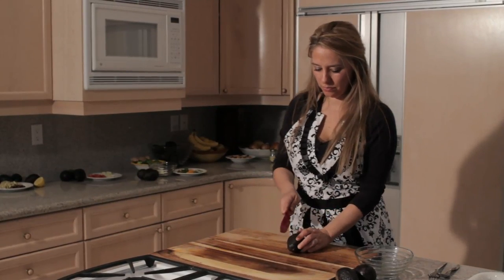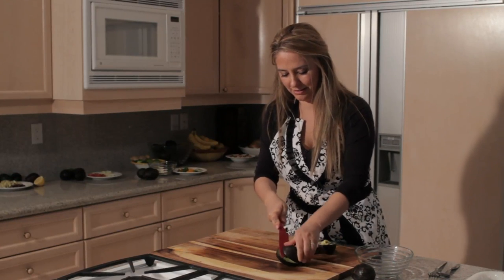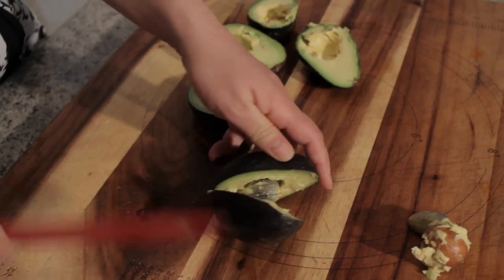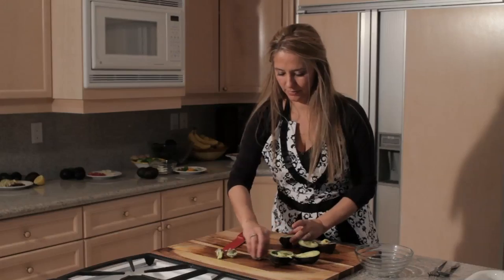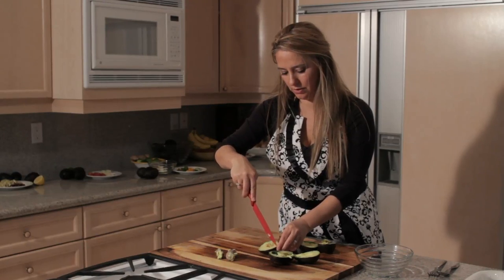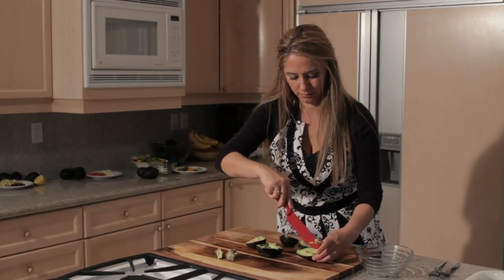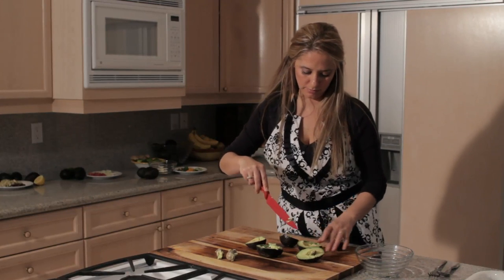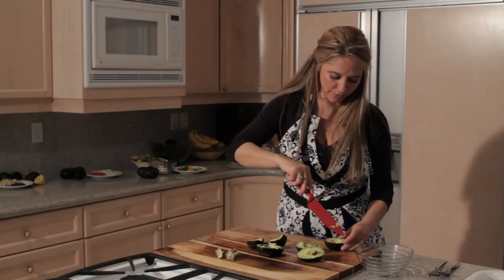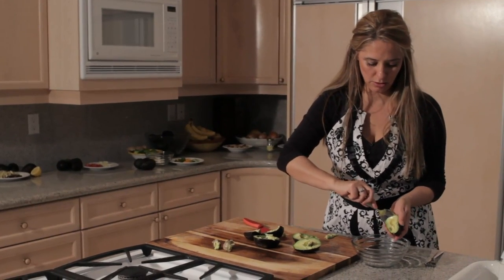First we'll slice the avocados in half and remove the pit. Then just slice these and cut across this way also, so they're like diced inside the skin. That way when you scoop them out they're already diced and ready to go. Then just scoop them into the bowl.